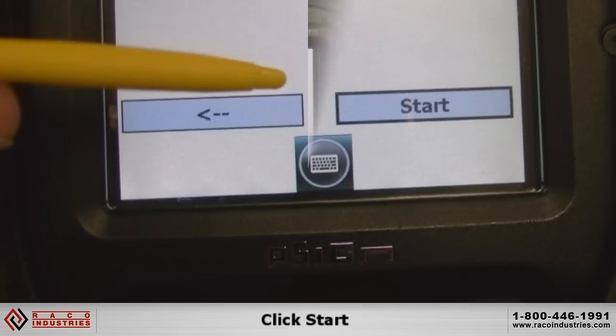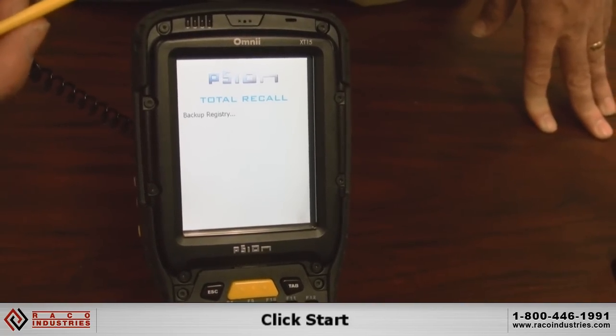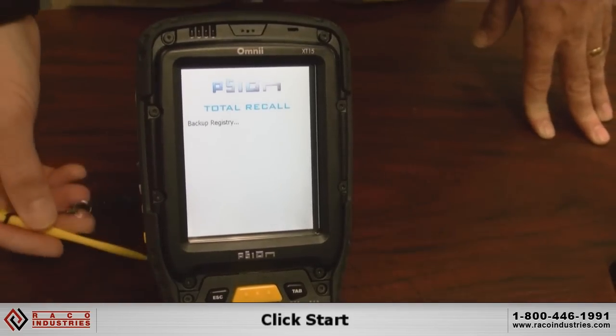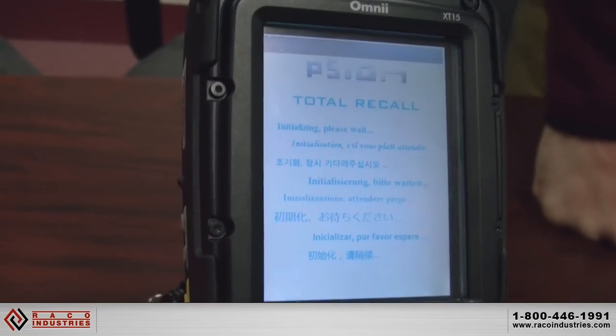Then you just click Start and it will begin by rebooting the device and dumping the registry into a file. The process takes approximately three to four minutes depending on how many files it has to copy.